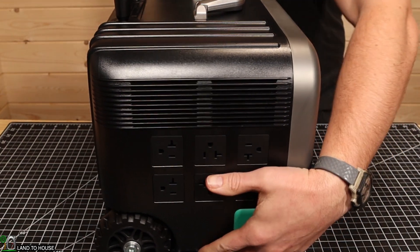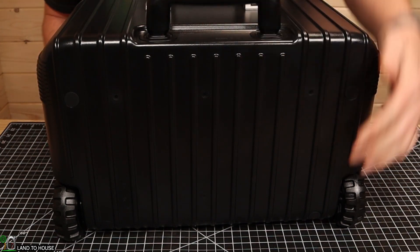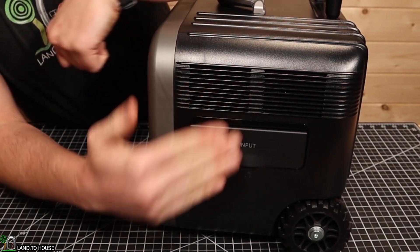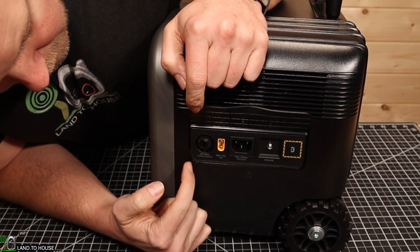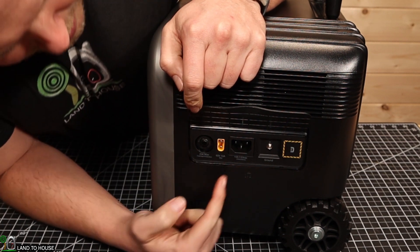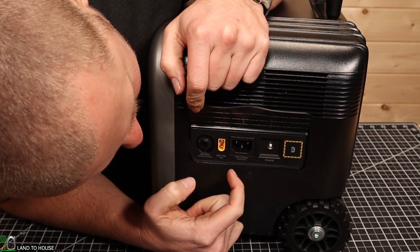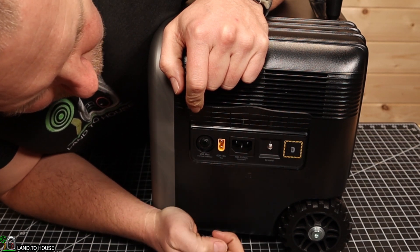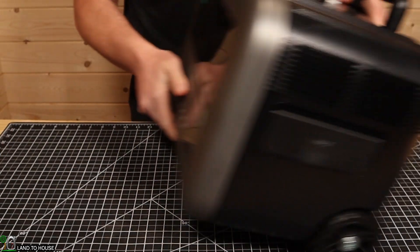It has six AC output ports. Moving around to the back, it's just blank — the handle is up there on the top. Over on this side it does have slits for cooling. Here are the input ports: there's a fuse — 20 amp max — a 60-volt 10-amp input, a 100 to 120-volt 50 or 60-hertz input, and you can also connect a ground down there. It does have wheels that let you roll this around pretty easily.